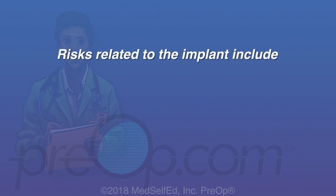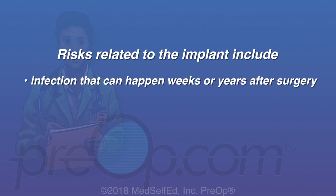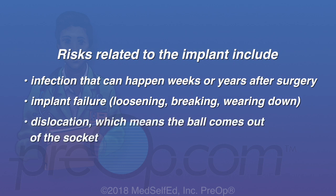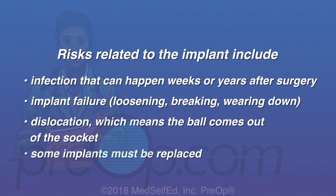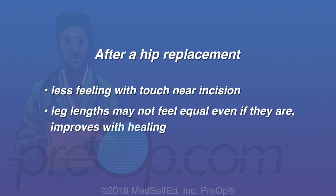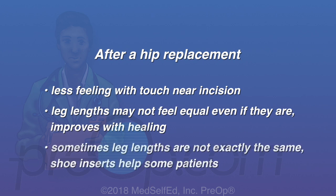Risks related to the implant include infection that can happen weeks or years after surgery, implant failure due to loosening, breaking or wearing down over time, and dislocation which means the ball comes out of the socket. Some implants must be replaced to fix certain problems. After a hip replacement, you may have less feeling with touch or numbness near the incision site. Your leg lengths may not feel equal even if they are. This improves with healing; however, some leg lengths are not exactly the same. Shoe inserts help some patients with this problem.